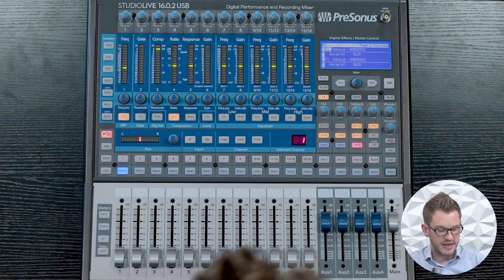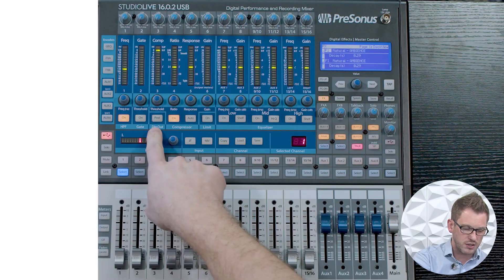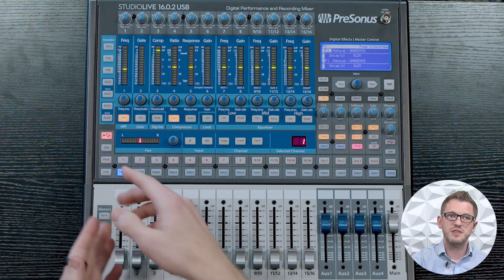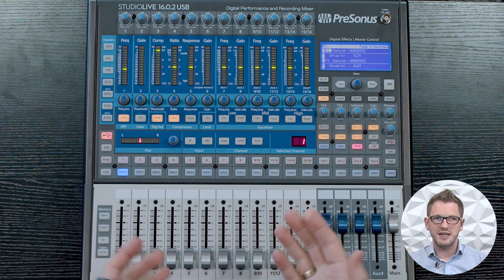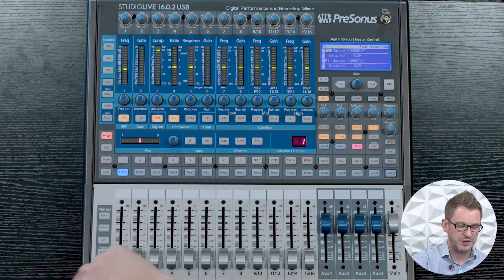The next button we have is our digital out. The StudioLive 16.0.2 USB gives us a 16-in and 16-out USB connection on the back of the board, so we can multitrack record into our computer, or we can take those audio tracks and put them back into our mixer to do a virtual sound check. Our digital out button lets us choose whether to take the signal right off the preamp with no processing, or to include the fat channel processing for our recording. This is a channel-by-channel setting — if I go to channel 2 it is off, and channel 1 has it on.